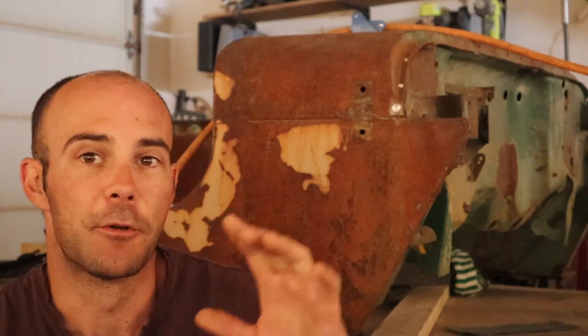Welcome back to Limitless everyone. Thank you for joining me today. Episode 4 of the 10R Willys build and today we're going to be cutting it apart. Nothing too special — cut out the floor pan and then it goes a little beyond that. I hope you guys enjoy it.